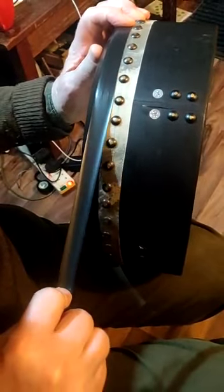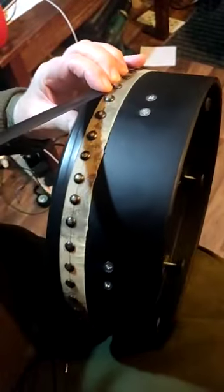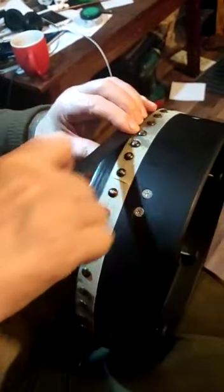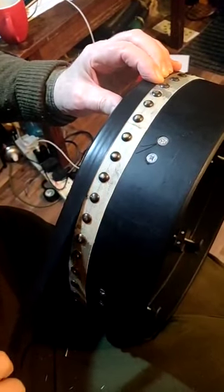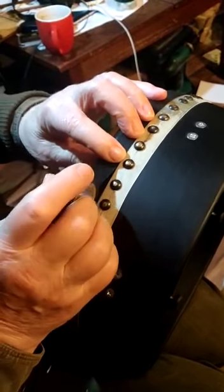I'm stretching the tape this time — really hard, really tight. Going along there, this will have the effect of locking everything in place. Nice and loose. Cut. That's the locking circuit finished.